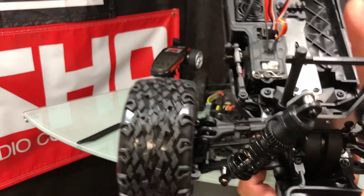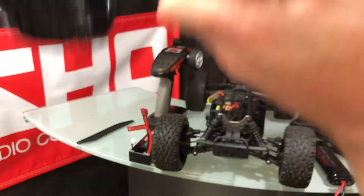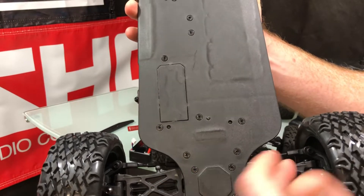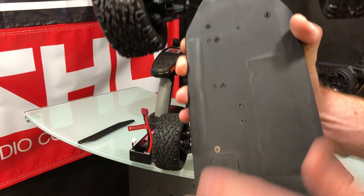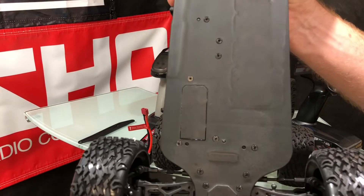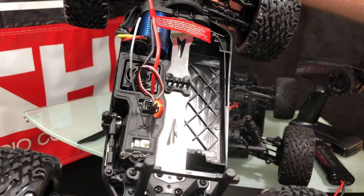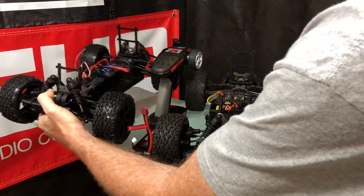It's pretty much apples to apples on a lot of the other stuff, other than the shocks. One nice thing for newcomers: if you break one of these control arms, they're identical all the way around — same front to rear, left to right — so you don't have to figure out whether you need front ones or rear ones, just grab a pair and you're good. The upper arms are the same setup as well. Lots of adjustments, and the same goes for the brushed version too.